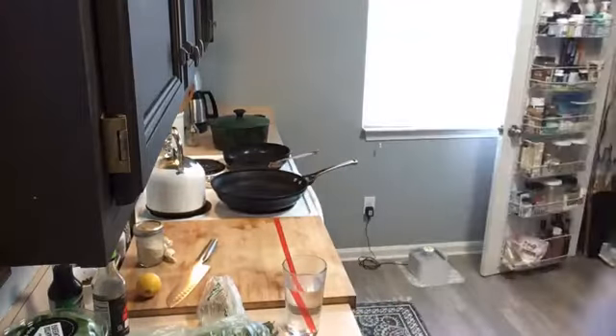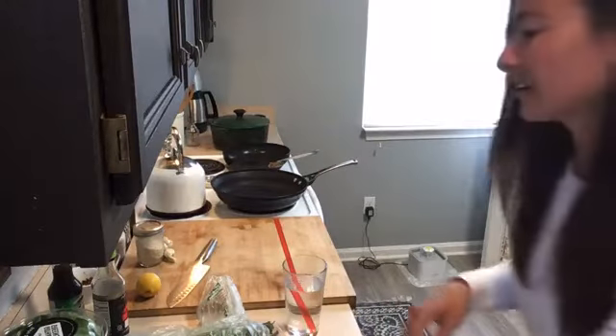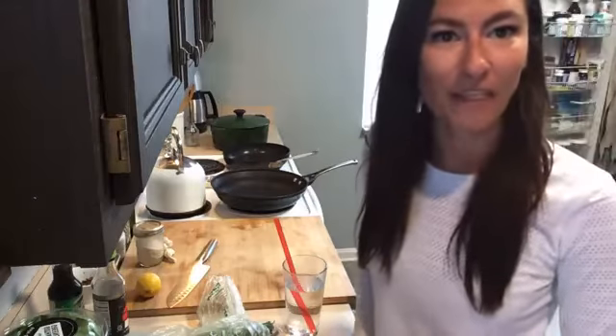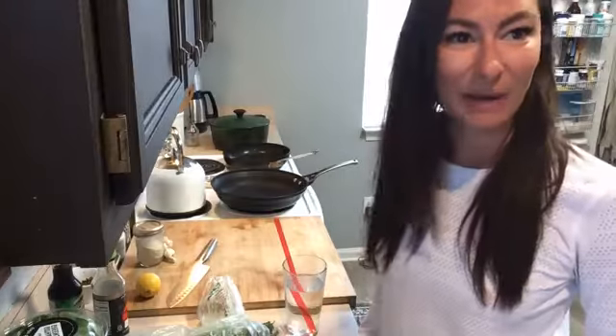We are live. Hello, hello. Happy Monday. I'm on here a day early this week because I've got a commitment on Thursday night, so I'm not going to hop on then, but I'm super excited about this recipe.